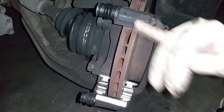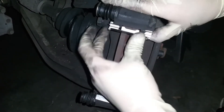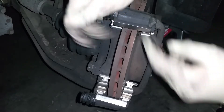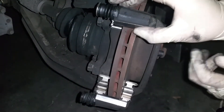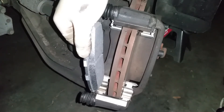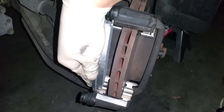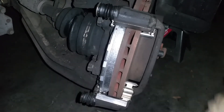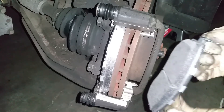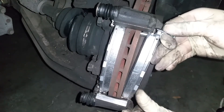Let's go ahead and install the top bracket — line it up and push it into place. Now let's install our brake pad. Be careful not to touch the surface that will be contacting the rotor with any oil. Line them up right here. It's easy to line up the bottom first and then line up the top section. Go ahead and install the other side as well.